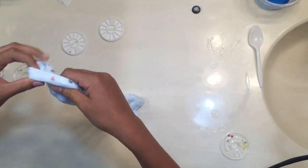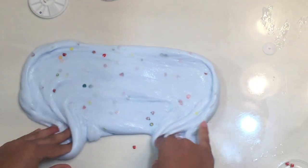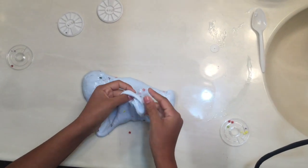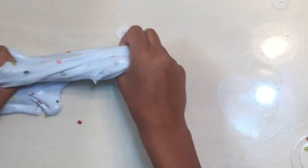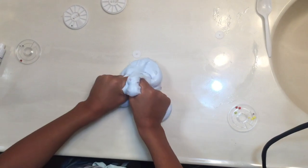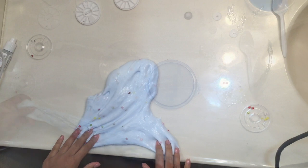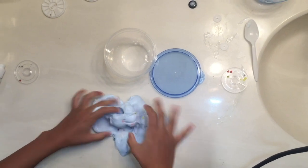Guys, this slime is all done! You can see all the little fruit pieces and it's really pretty. I would rate these supplies probably a two out of five, but overall it's pretty good. The only thing I really didn't like was having to use laundry detergent instead of my contact solution, but that was probably my mistake. Thank you for watching — please give this video a big thumbs up and subscribe to my mom!